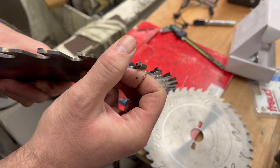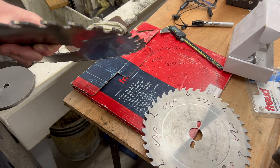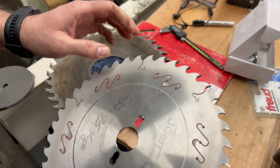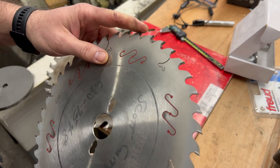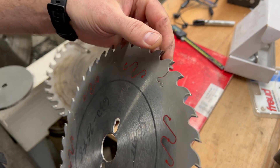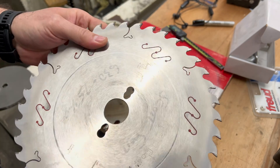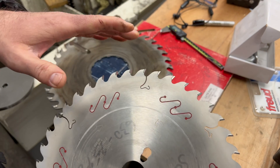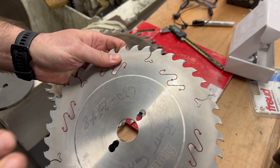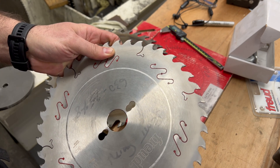You can feel it with your hand, and if it feels smooth and rounded over, it's probably dull. This blade still has a bit of an edge — you can feel it grab your fingers, so that's a good thing. But another thing to look for is when you're cutting and putting it through the table saw: if you have to put extra force on the workpiece, that's when you know you're starting to get dull.